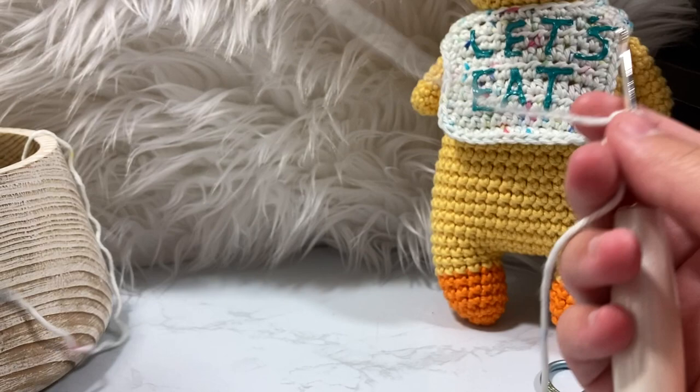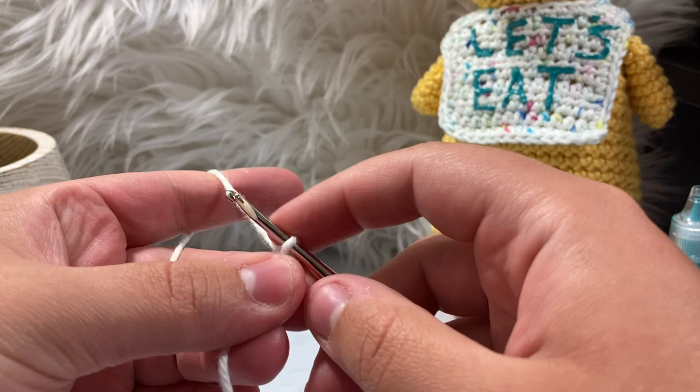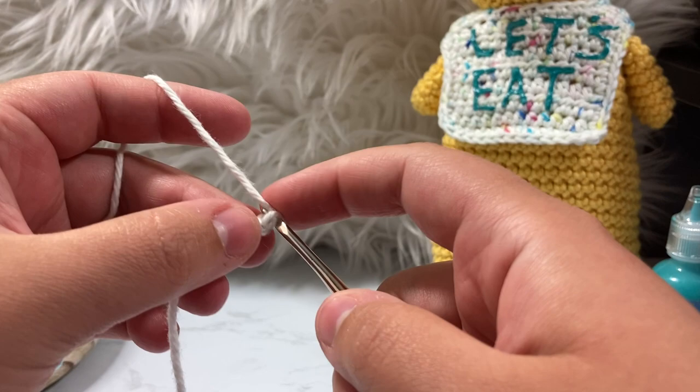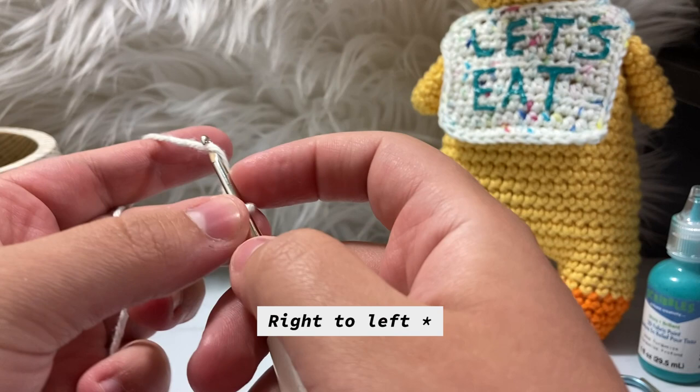One thing I do a little differently: usually I wrap from left to right — I'm dyslexic and I learned that way — but I found out that's actually called an X-stitch manner. So what we're going to do instead is the actual correct way, which is wrapping from right to left. This makes a much flatter result.